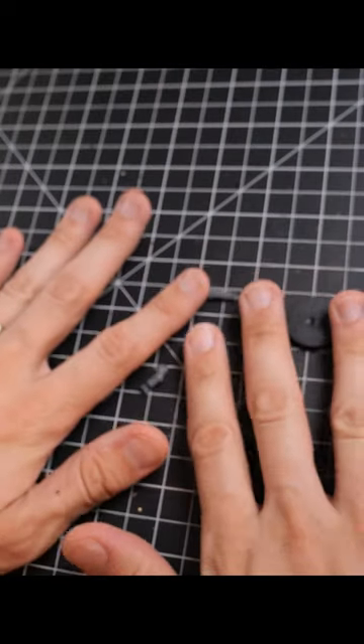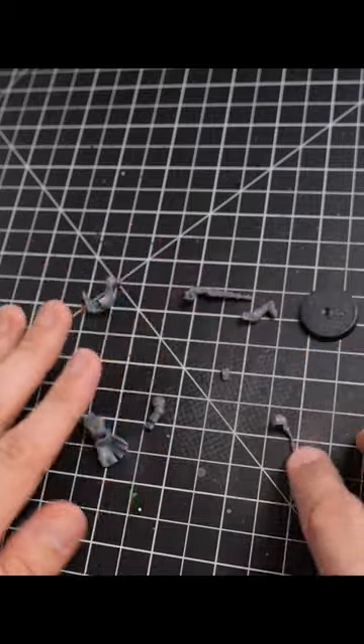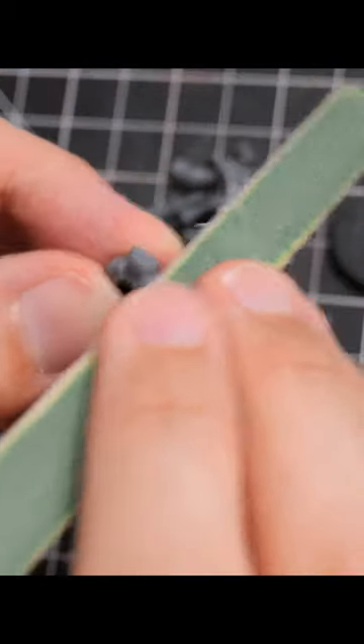Also, I recommend cutting all the pieces out first. Once you've done all of that, you can then begin to sand each of the individual parts, going through that until you're pretty comfortable with how everything is looking — just mold line removal, or making sure that you're getting rid of the nub from where it was connected to the sprue.